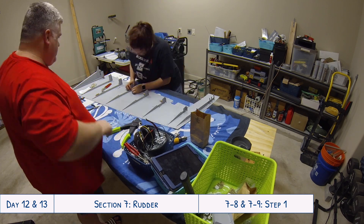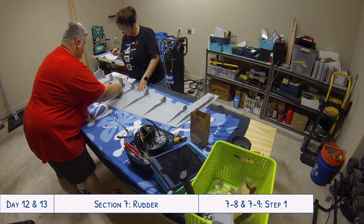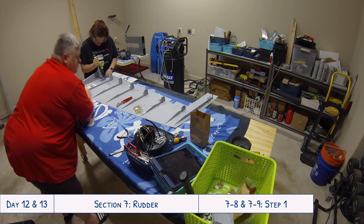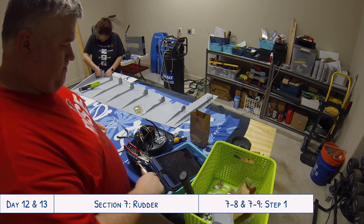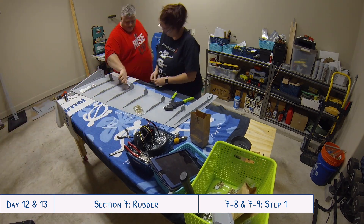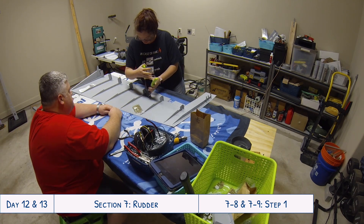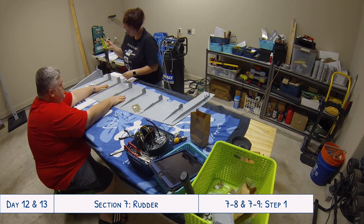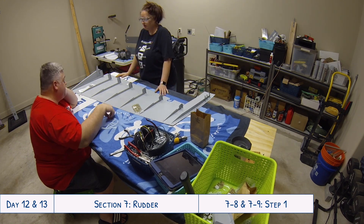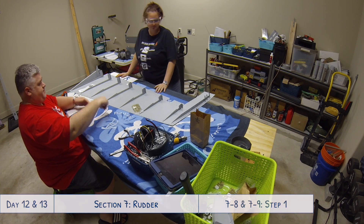It's a shame it took as long as it did trying to get those two rivets installed at the bottom rib, but that's just part of the whole process - you're going to run into snags and figure out how to work with them. We're very thankful now to have technical advisors in the area as well as other builders we can reach out to whenever we hit hiccups in the future. Thanks for watching - if you enjoyed this video please give a thumbs up, subscribe if you haven't already, and leave a comment with any tips, suggestions, or questions.